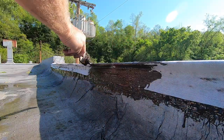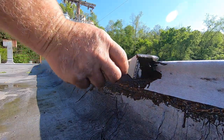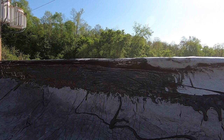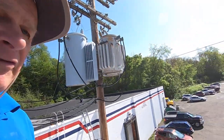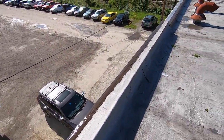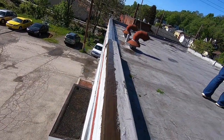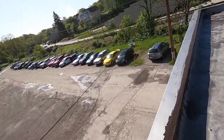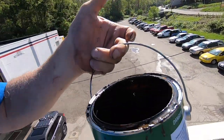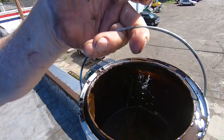Look how easy that is — you don't have to tear things apart. What took us half an hour at the most? This whole parapet wall, about 35 feet. I sealed the edge all the way — the membrane was coming loose from the edge and I used this. I used maybe just over half a gallon for the entire wall.